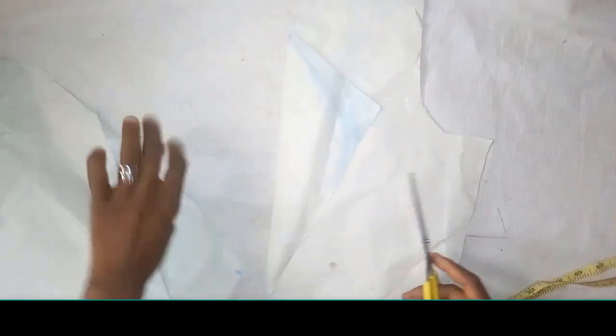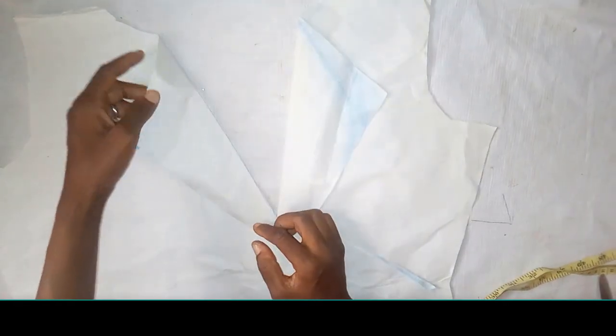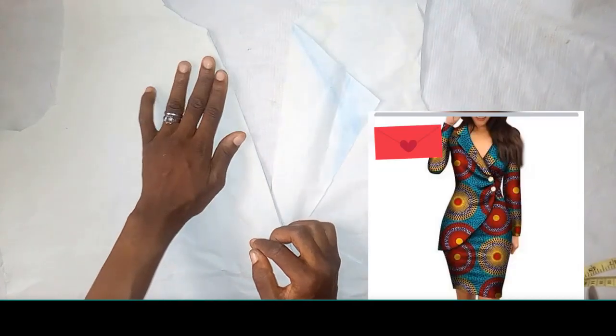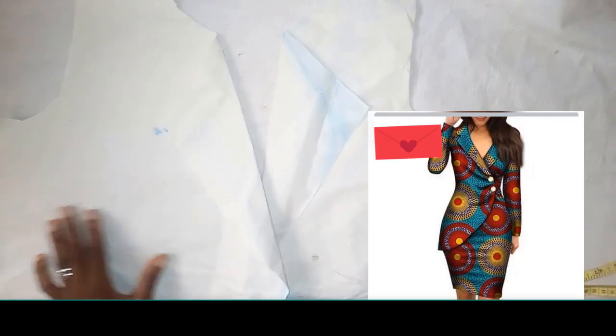I'm still going to cut out that particular part. With this correction, this is the exact measurement that we want. That's exactly how the front is going to look like, and it should meet the collar.